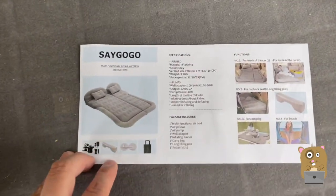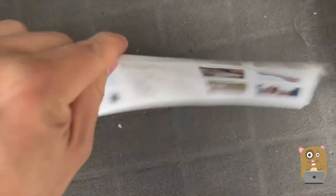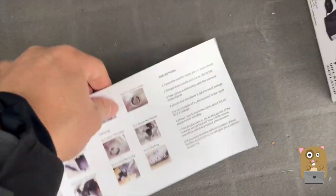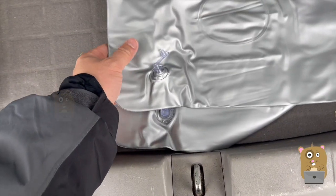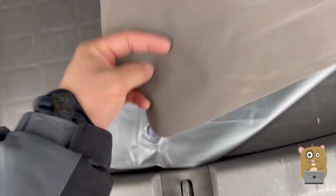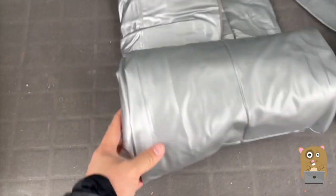I'll open this appropriately. I have the user manual here — here are the full specs and how to use it. Here's the item itself, just dump it out. And so we have two of these inflatable pillows. It's like plastic on the top but some type of felt on the bottom. Multi-zoned air mattress — I'll roll this out later.